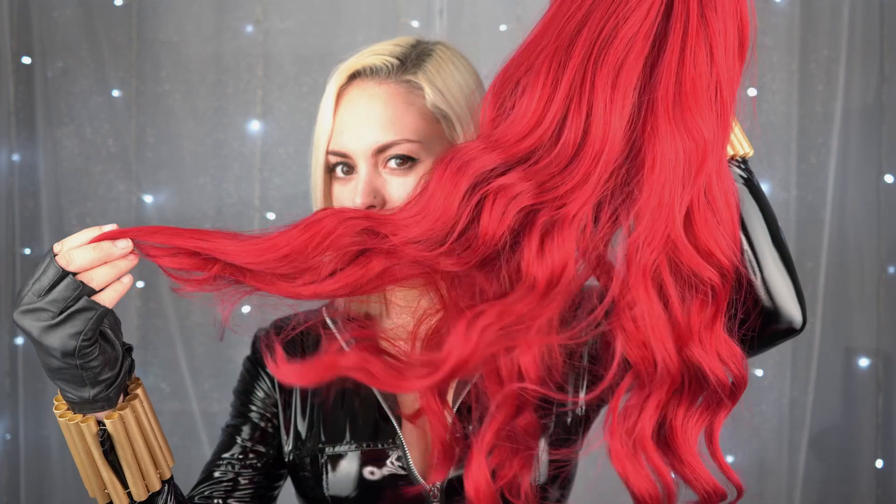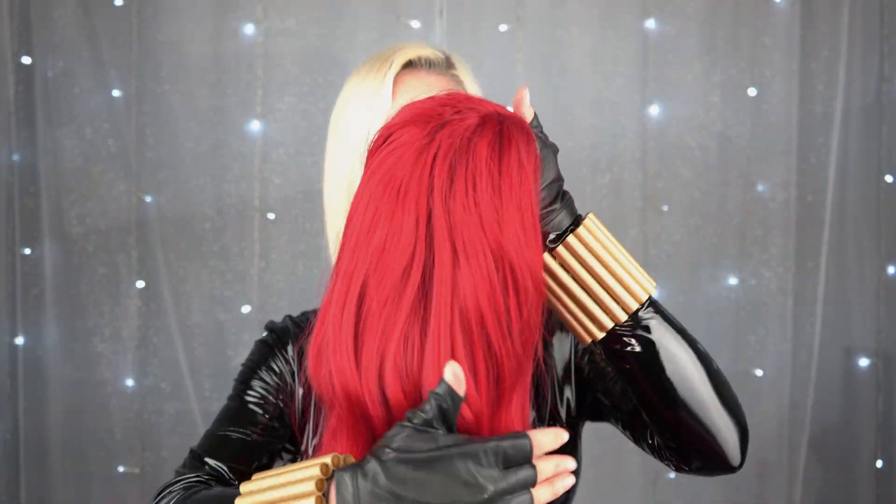Hi friends, welcome back to my YouTube channel. Today I will make a review of this beautiful bright red wig from my friends at Eva Hair. I thought it will be great with my classic Black Widow costume.